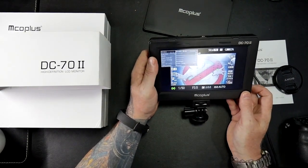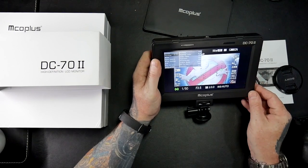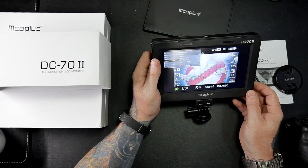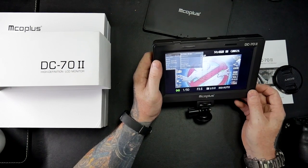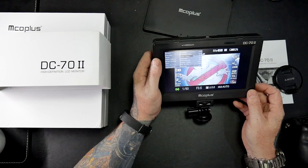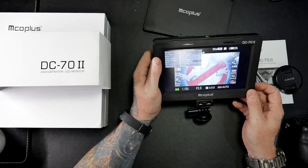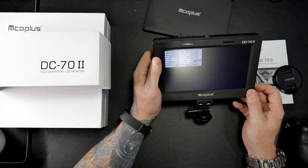So let's go into the menu. It tells me I've got 52% battery left. On the menu it's got picture, function, mark, input source, menu settings, and exit. At the moment it's saying it's 1080p at 50Hz. If I go to the function menu you've got peaking, peaking colour, force colour, exposure, monochrome, and aspect ratio - you can change the aspect ratio. I'll leave it on auto actually.